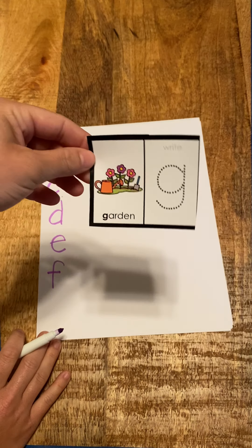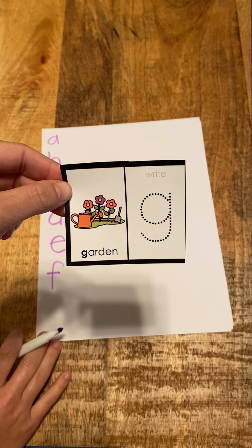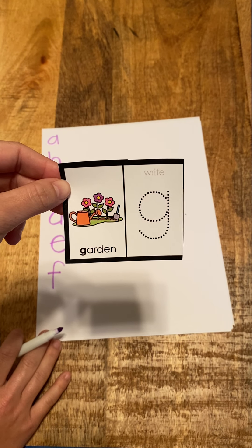Next is G. G, garden, g. G, garden, g. Garden.